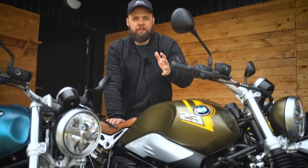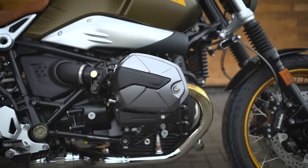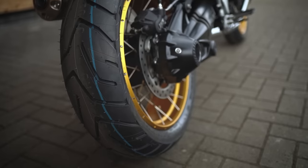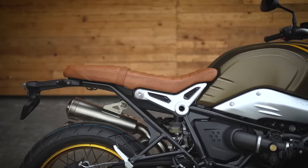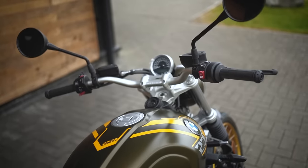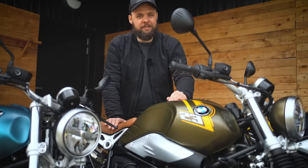If you want proper adventure riding, check out something like an F850 GS Adventure. But if you've got your heart set on a retro and want to try some light gravel roads, this is the better choice over the Pure. It's also worth considering if the Pure feels a little cramped — taller riders will appreciate the extra seat height and bar height. And the third reason is simple: it just looks cool.